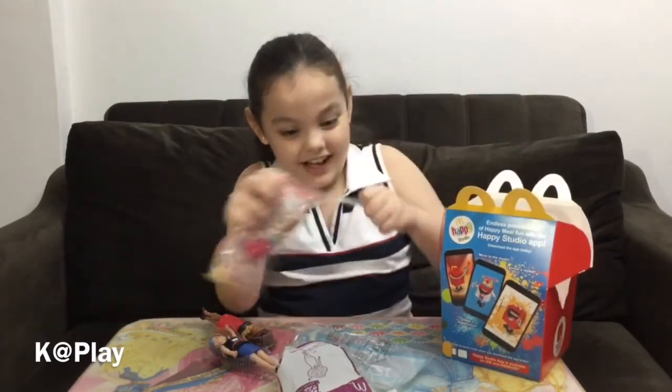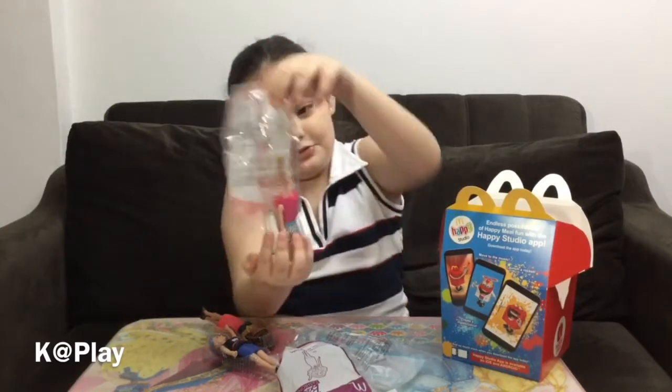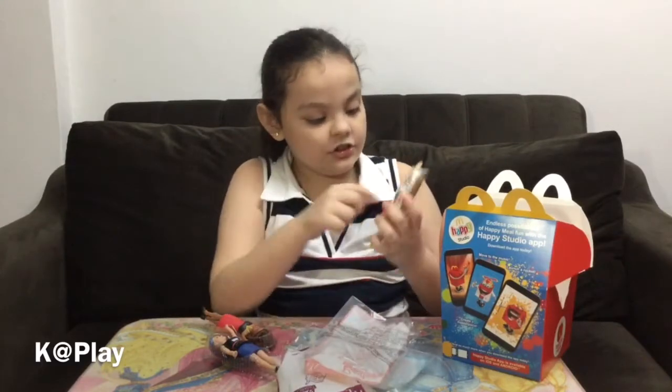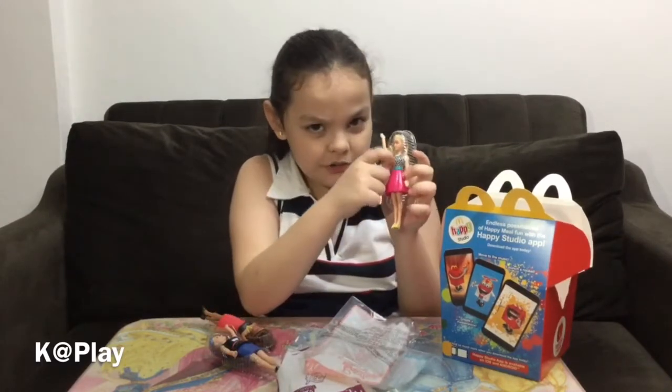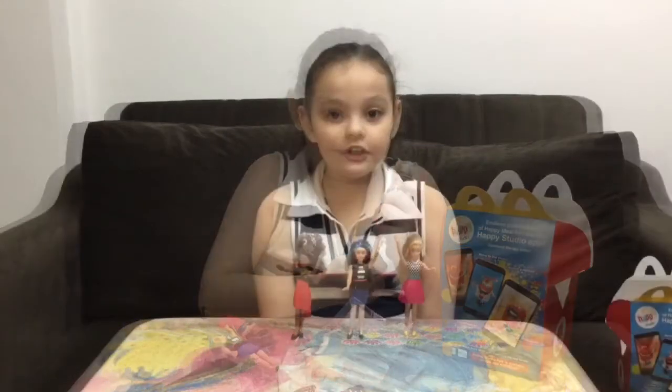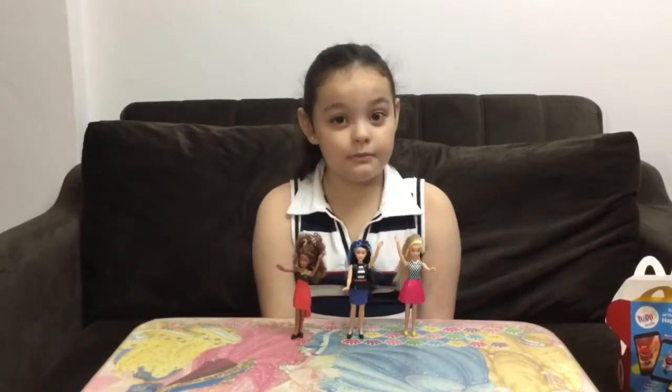Let's see the last one — who is this? Oh, it's Power Print! I think she's called Power Print because of the awesome print on her shirt. Awesome! So these are my new Barbie Fashionistas mini dolls.